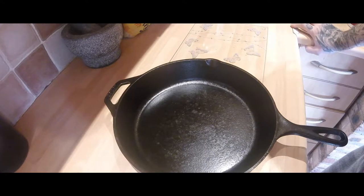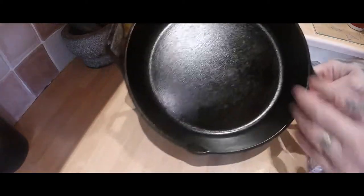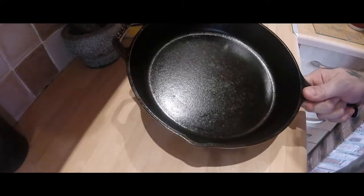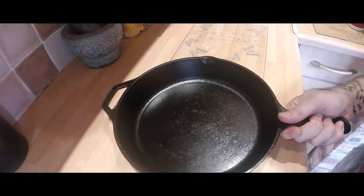So today I'm doing the egg challenge. I'm going to fry an egg in this 10-inch Lodge skillet that I seasoned. As you can see it's nice — there's no lumps, there's no pooling, there's no anything. It looks really well. So let's give this a go with a fried egg and see how we get on.